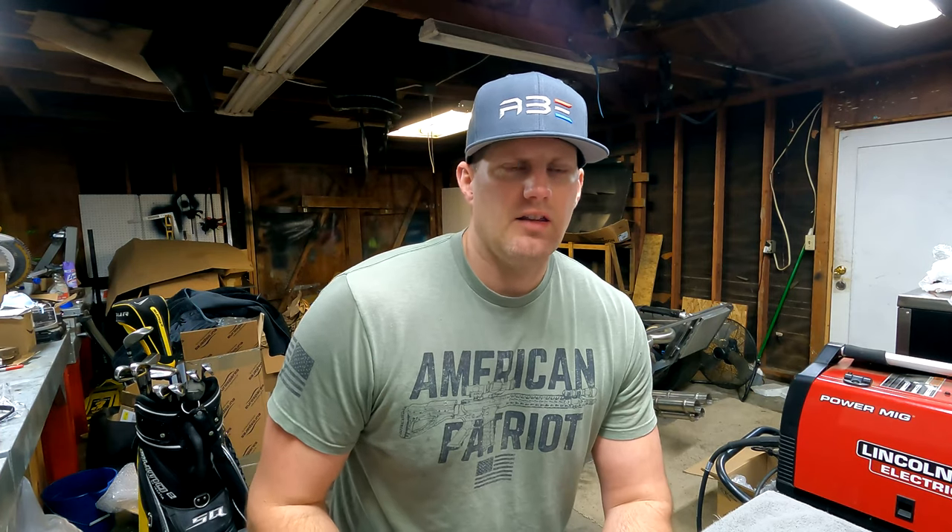What is up guys? Welcome to American Built Exotics. In today's video I am going to be assembling the Lamborghini Diablo 6.0 dash cluster.